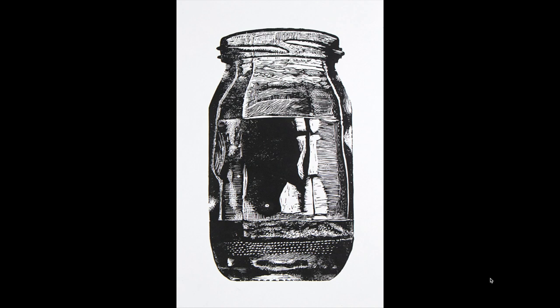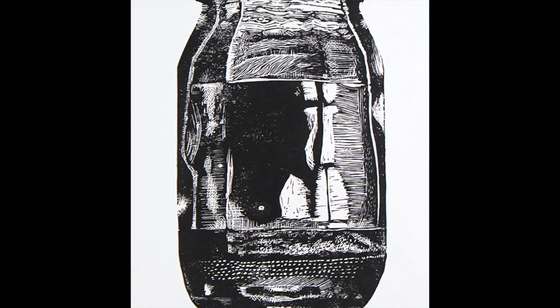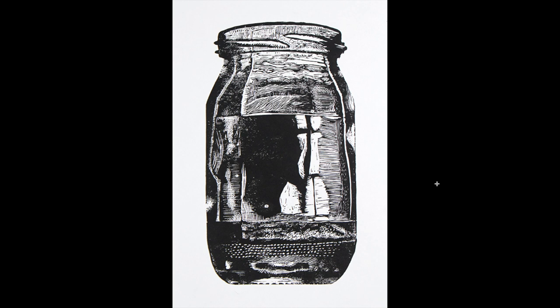For this piece, I used linocut and added a lot of details. Some parts are actually just created by myself - this glossy glass jar didn't really have these details, but it looked really empty without them, so I decided to put them in. A good thing about making a linocut is that you can use it several times - because you have it like a stamp, you can print it again and again.